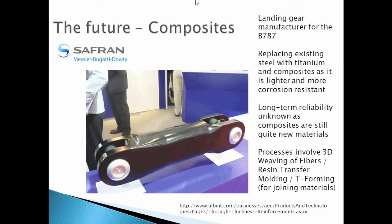The company Safran Messier-Bugatti-Dowty has introduced a new material to make the landing gear — a composite. It has been used for the new Boeing 787 Dreamliner. The benefit of replacing existing steel with titanium and composite is that it is lighter and more corrosion resistant. However, its long-term reliability is unknown as composites are still quite new. Processes involved include 3D weaving of fiber, resin transfer molding, and T-forming for joining material.